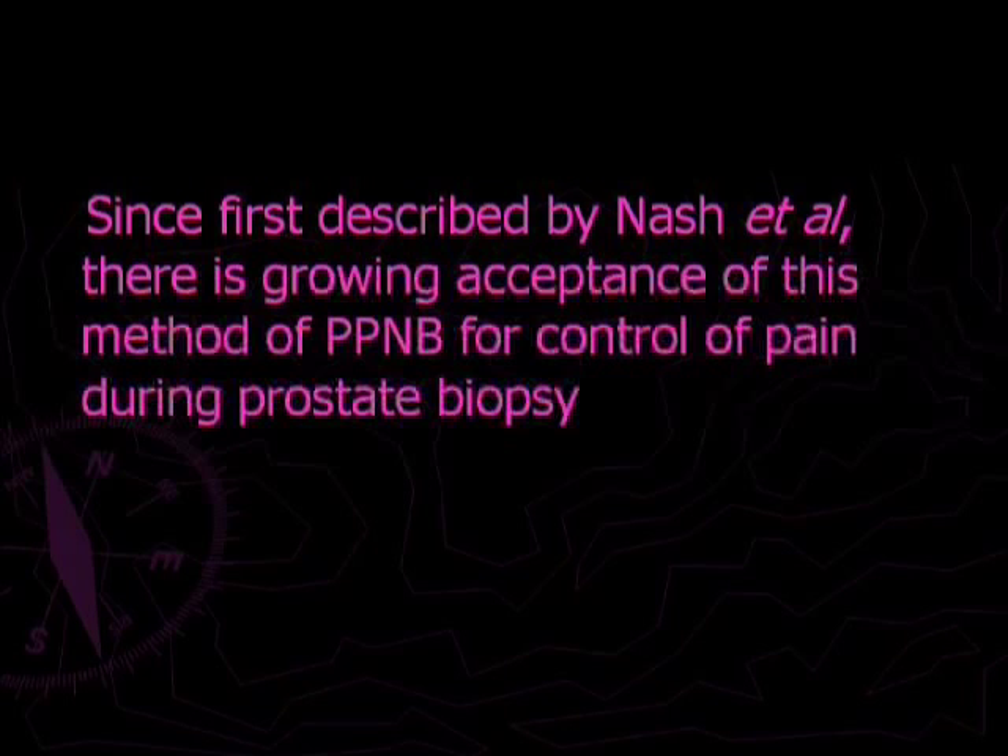Since first described by Nash and colleagues, there is now growing acceptance of this method of periprostatic nerve block for control of pain during prostate biopsy.